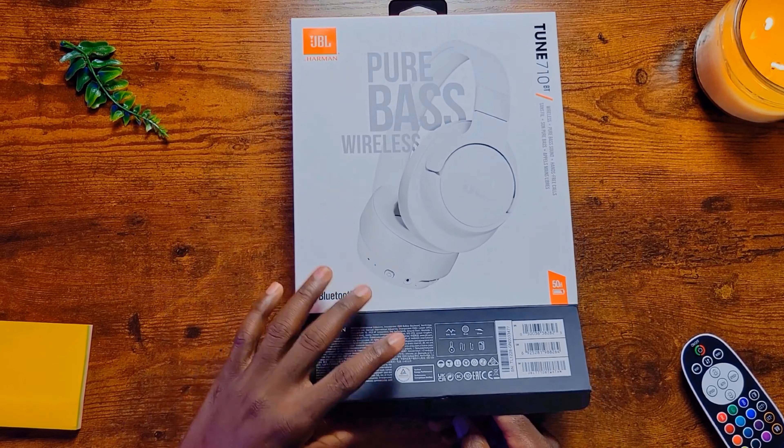Being able to connect it to multiple devices within seconds is remarkable, and there is no latency when switching across devices. Calls on this are good with passive noise cancellation. For the price, it is an amazing deal.